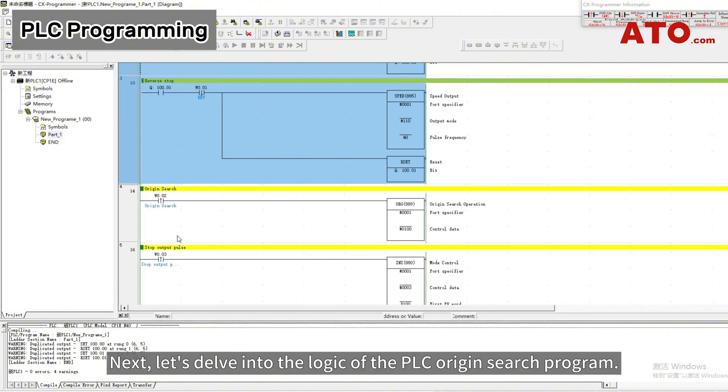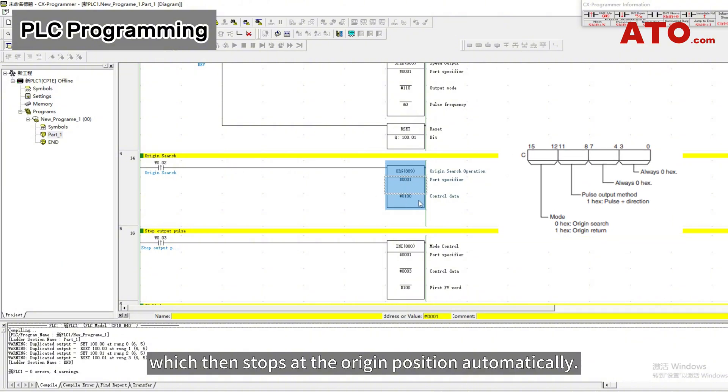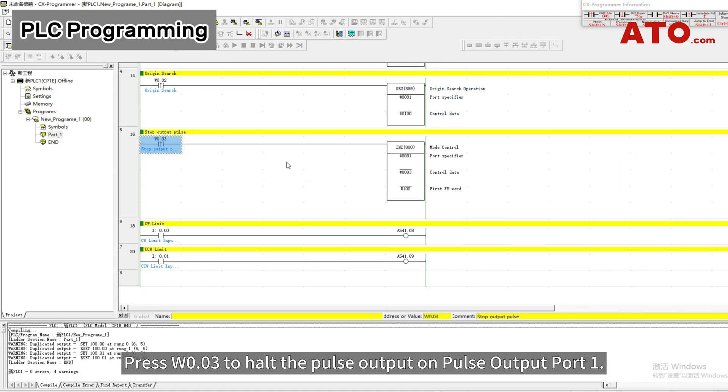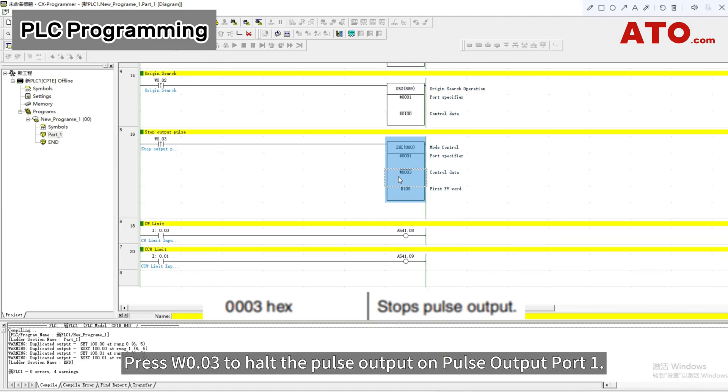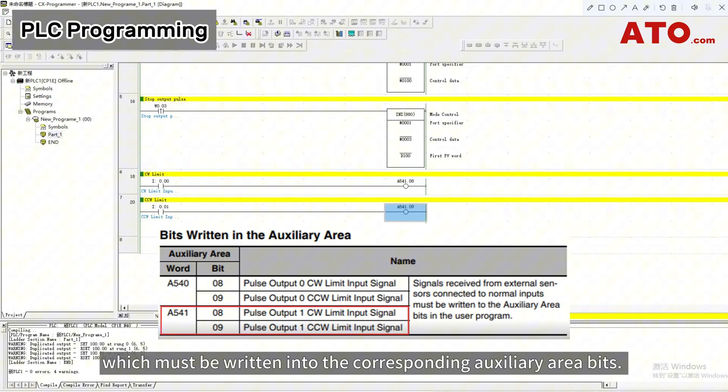Next, let's delve into the logic of the PLC Origin Search Program. Click on W0.02 to initiate the execution of the origin search on Pulse Output Port 1, which then stops at the origin position automatically. Press W0.03 to halt the pulse output on Pulse Output Port 1. CW Limit and CCW Limit represent the forward and reverse limit input signals, which must be written into the corresponding auxiliary area bits.